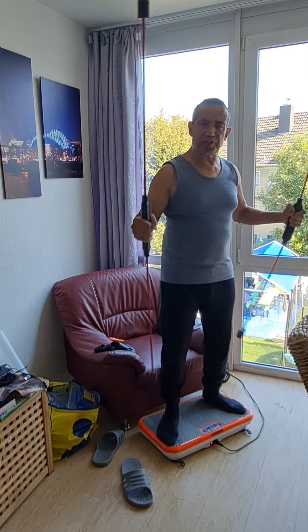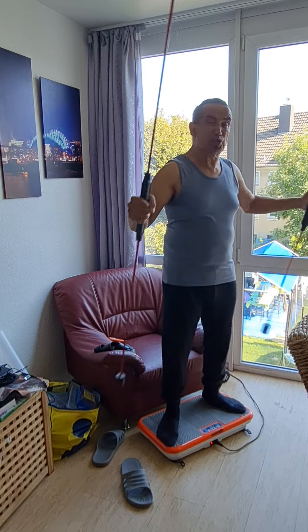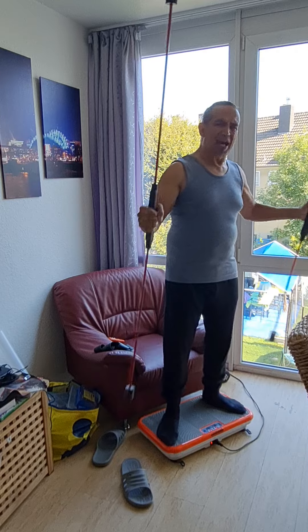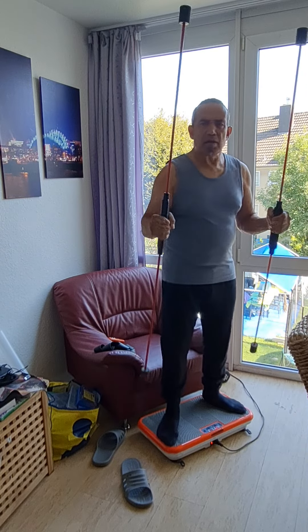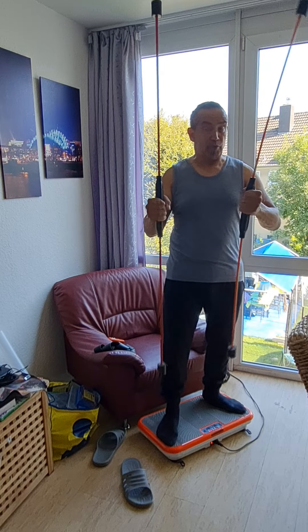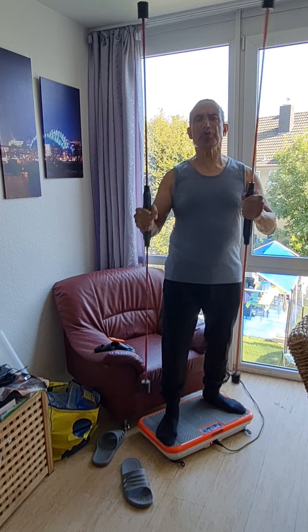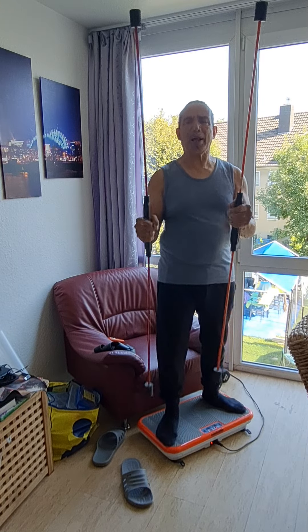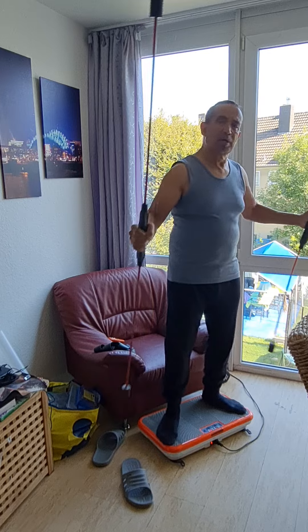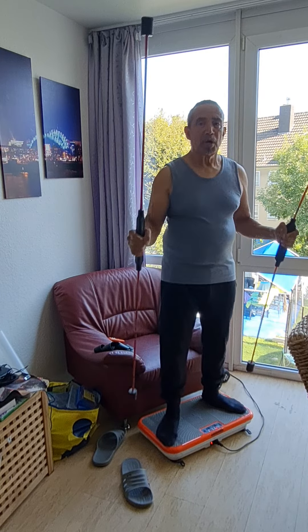I'm well over 60 but I feel like a young man because I do this. I don't have to go to the gym and do extra work — I can leave that to the young people. My aim and my goal is not bodybuilding, but to have a well-proportioned body. A healthy mind in a healthy body.